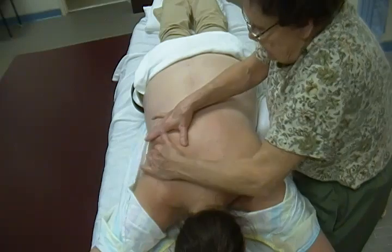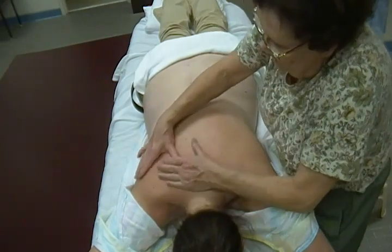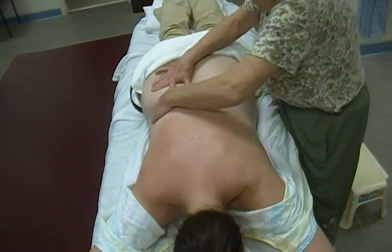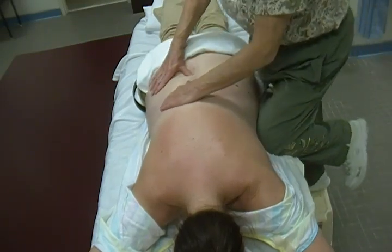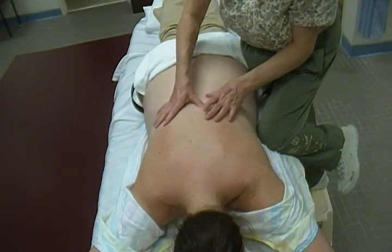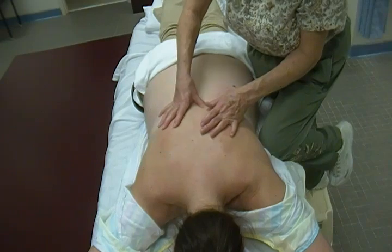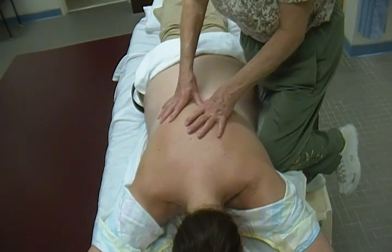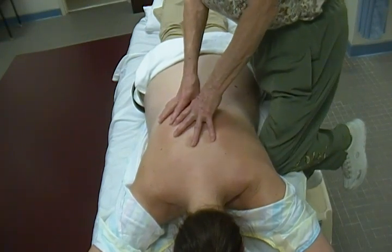Now we're going to do a deeper stroke — the friction strokes. These look for sensitive spots so we can get them to relax. This is the Strom's friction where I'm going up along the erector spinae. A longissimus trigger point is right in there. When we find a sore spot, make sure we're right on it, put one thumb over the other, and with little tiny wiggling motions, lean your body down into it.